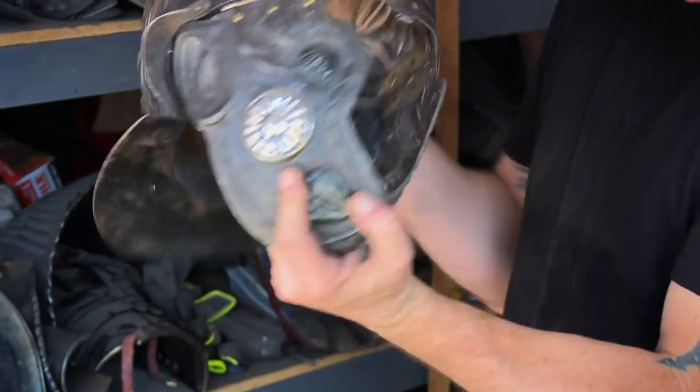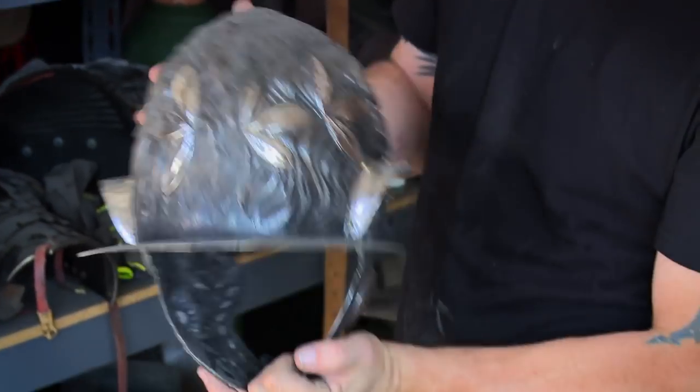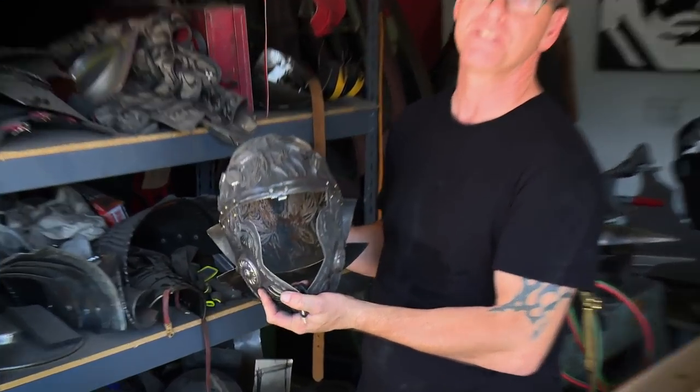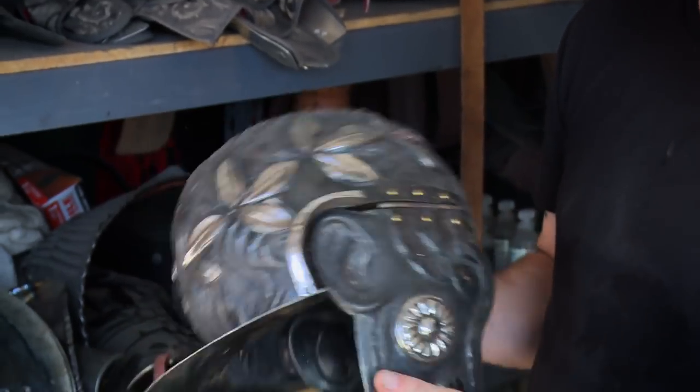This is my Roman cavalry helmet — it's a little dusty too. This is all done in a skill called chasing and reposé, which means from the front and from the back. It's basically drawing in steel. So it's a lot of fun — it's one of the things I really enjoy.